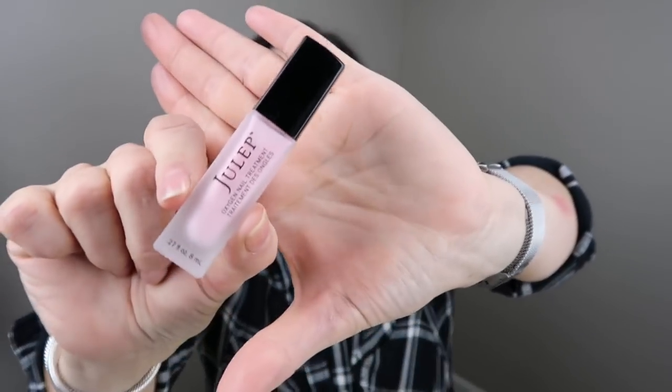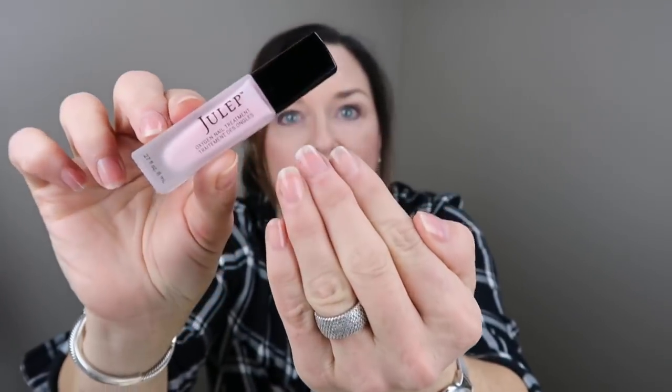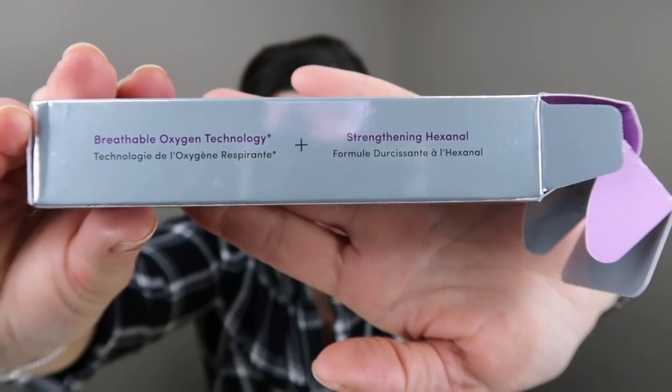I also like to give my nails a break sometimes, and I have this new Julep Take a Breather. I got it in Sheer Pink — they have six sheer colors. It's an oxygenated treatment with breathable oxygen technology and strengthening Hexanal for nail strength, so your nails can breathe and be strengthened. I'm absolutely enjoying this. I like that it looks like there's a little something on my nails but it's doing good while they take a break from polish.